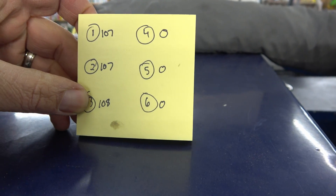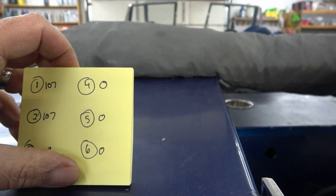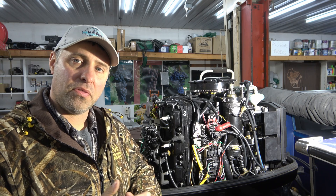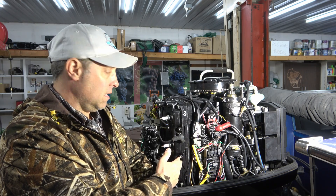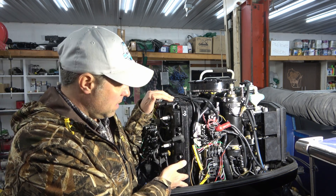107, 108 — looking beautiful. Went to the right side: zero, zero, and zero. Now I'm no boat mechanic, but that ain't good. So I'm thinking, what could be a common denominator between all three having zero compression?